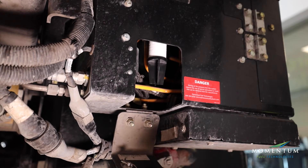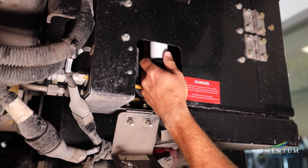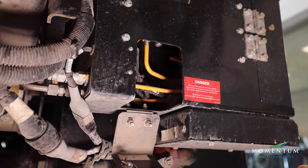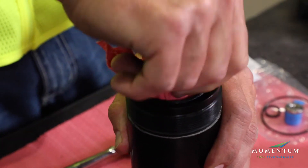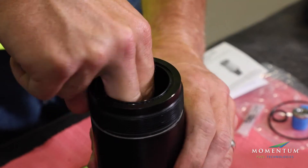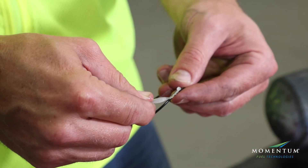Remove the used element and discard. Remove the used o-ring from the filter bowl and discard. Wipe out the filter bowl with a clean shop rag or paper towel. Lubricate and install the new filter bowl o-ring.